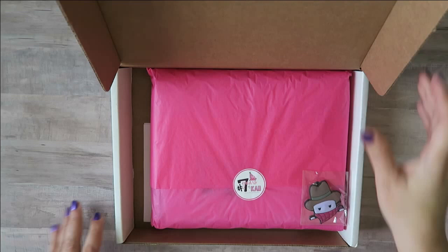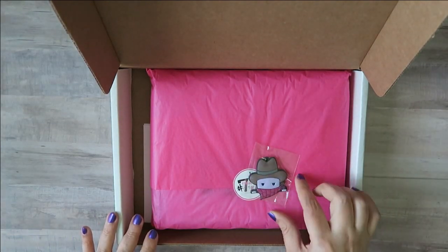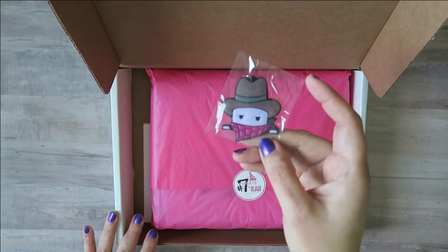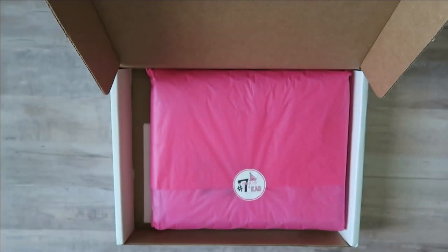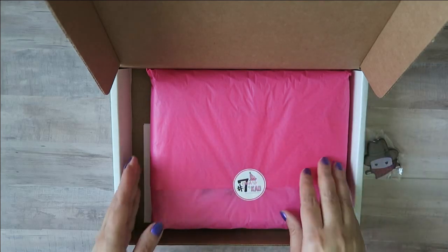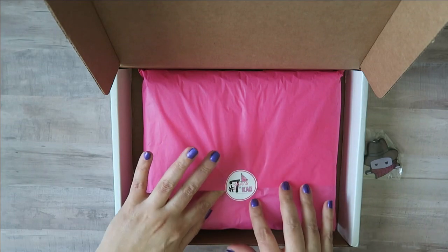Now I don't remember ordering it, but maybe I did, but this is just too stinking cute — the little planner Steve 'go wild' version of the keychain. Oh my gosh, it's too cute. That is going on my stuff. And she always does a really pretty job of packaging things up. Seven years — that's a long time.